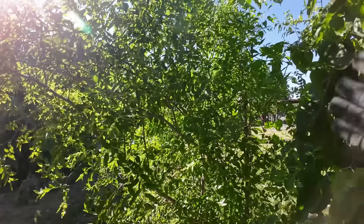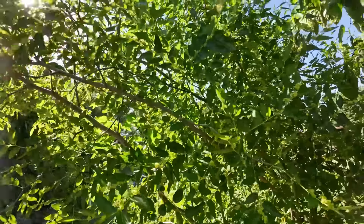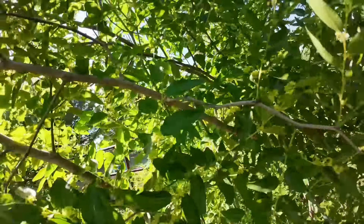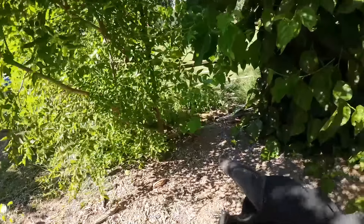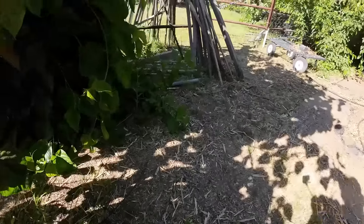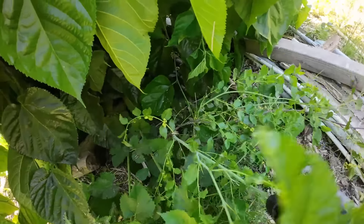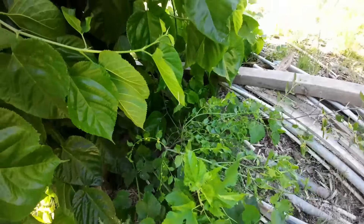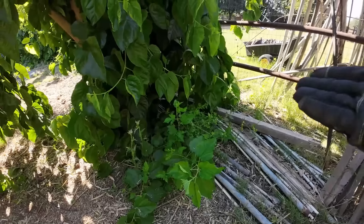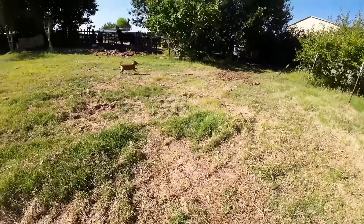Jujubes taste amazing, they grow super fast, and they make a really nice shade tree. One thing I don't like about the jujube is that it has thorns — they will mess you up, and size depends on the variety. The other thing I don't like is it will shoot suckers. This is the main tree right here, but if we walk over this way, I've got a sucker jujube growing over here. You just have to dig them up — it's not hard to maintain, you just find them and cut them off or dig them out.